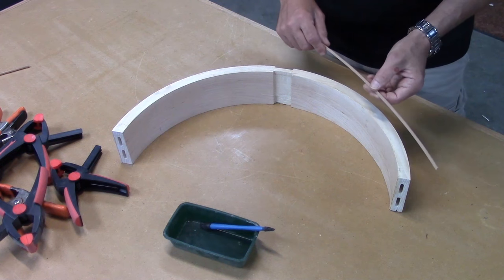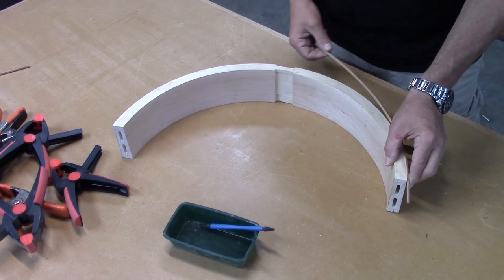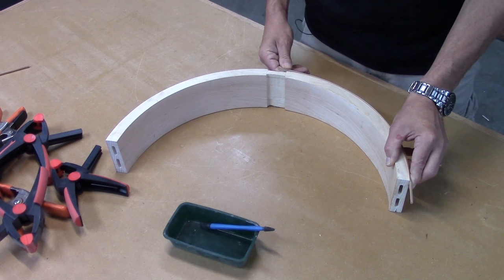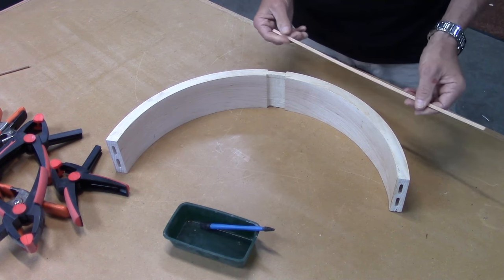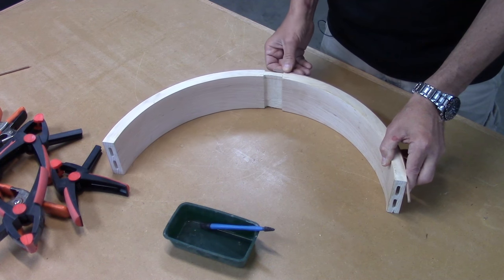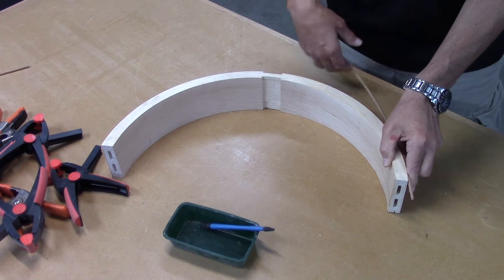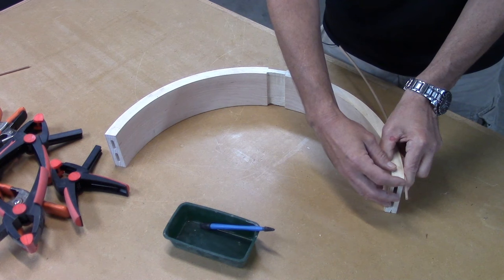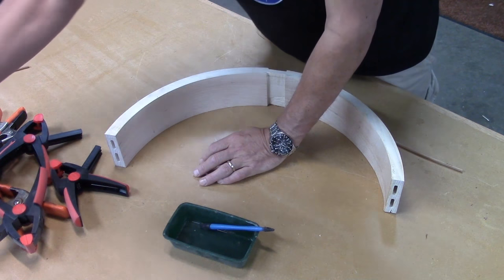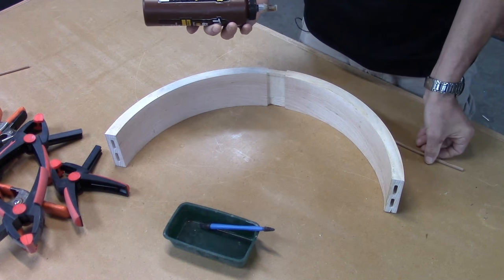I'm going to start the glue-up, and the first thing I need to do is apply these beads to the bottom of the skirt. I don't want to try to fit them and bend them at the same time, so I'm going to cut them a little bit long. I've got more than enough there, and I'm going to glue them in place with some hide glue. I've got a bunch of clamps and I'm just going to start gluing this up.